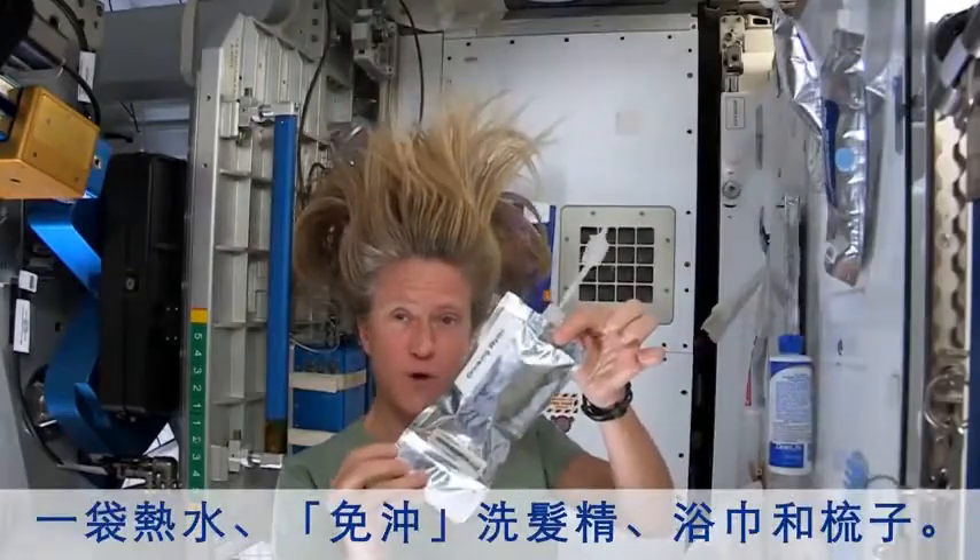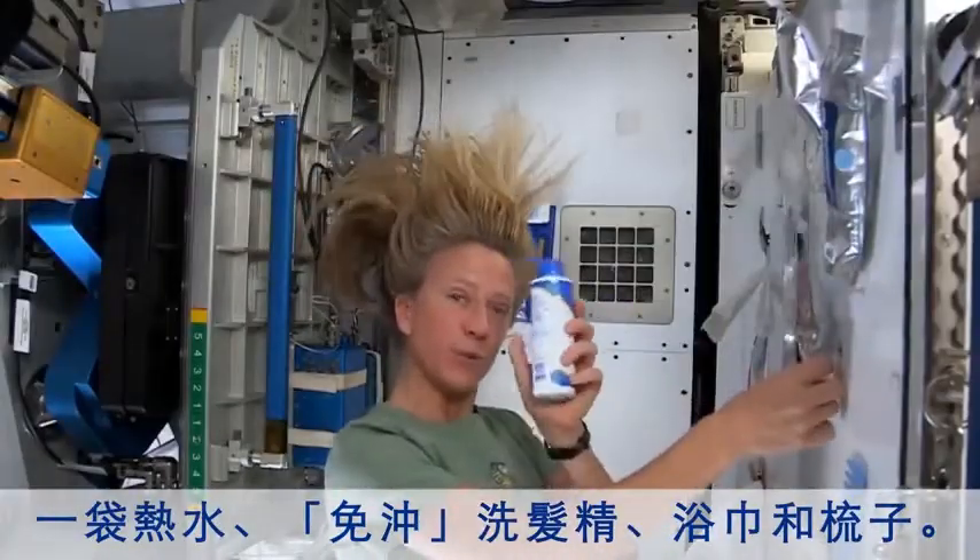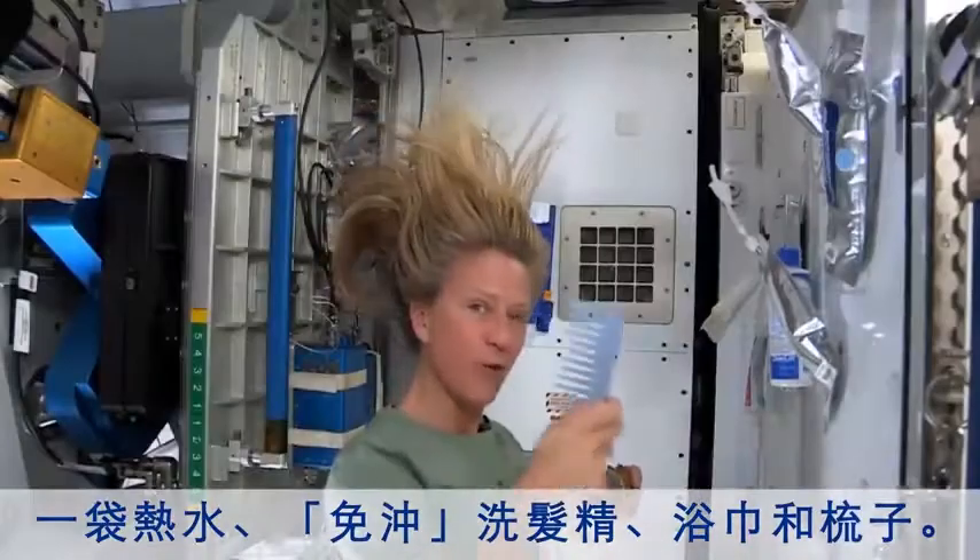A bag of warm water, a little no-rinse shampoo, towel, and my comb.